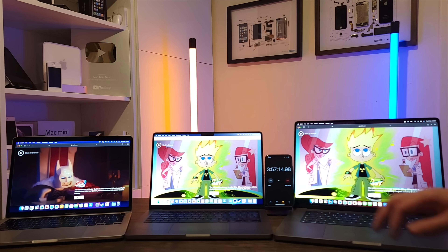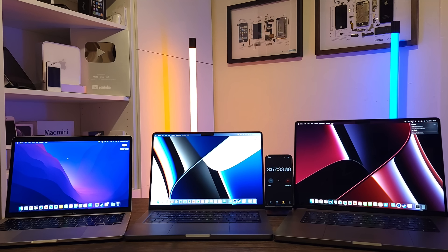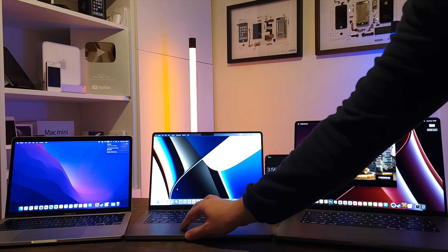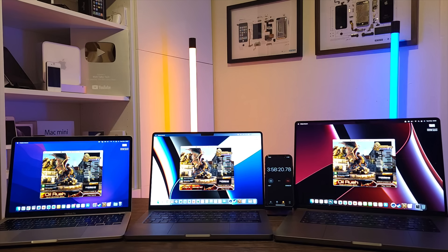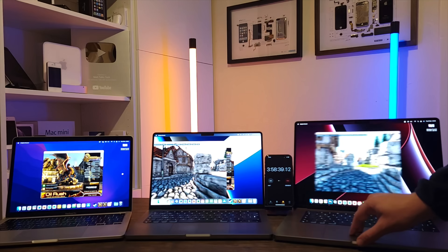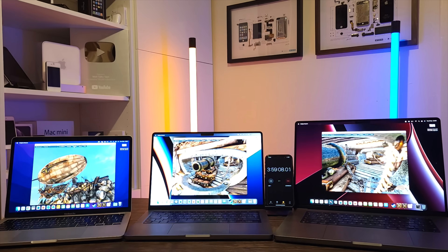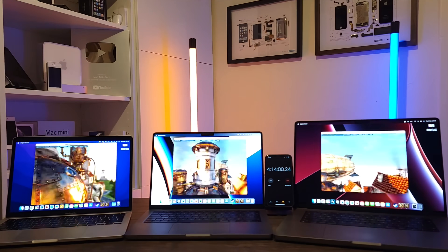For the final test I ran Unigine Heaven, a 3D benchmarking tool, looped until each MacBook Pro depleted to zero. I chose a benchmark rather than a game because running the same Steam game simultaneously across three machines isn't possible without three separate accounts, so this ensured consistent, comparable load across all three.